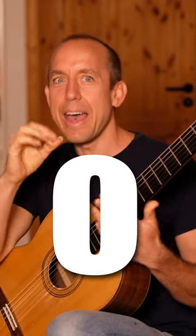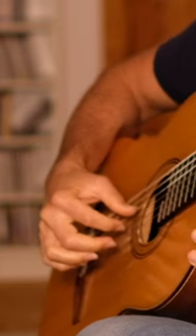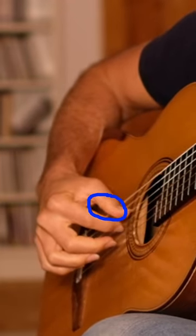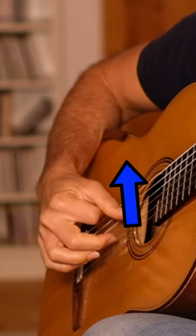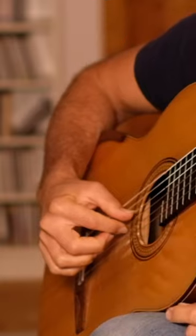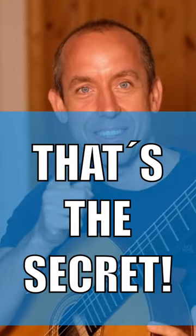Remember the letter O and X. You place your finger onto the string and form the letter O. Then you allow it to move towards your elbow using your knuckle joint. And then you have an X. That's the secret.